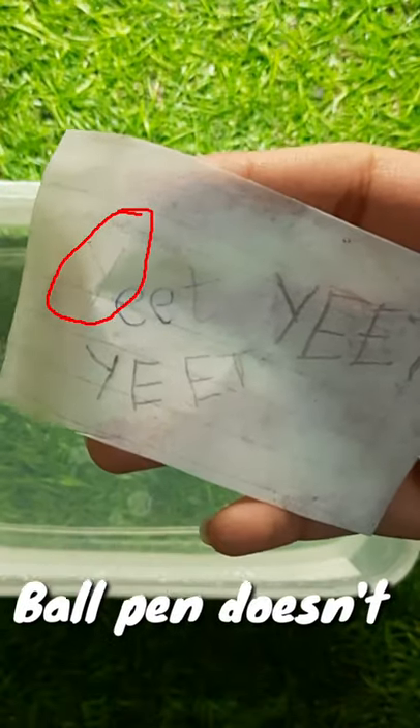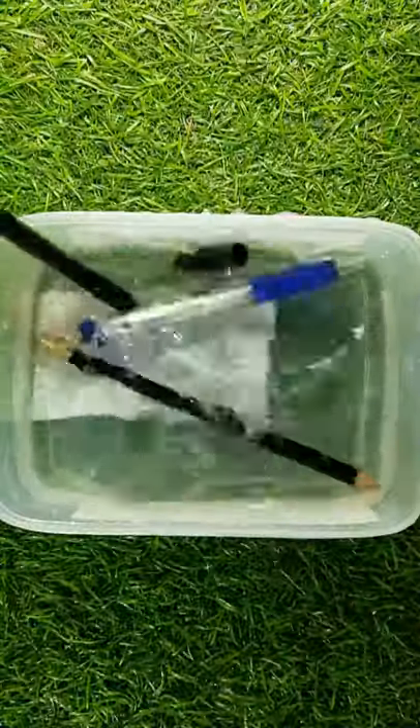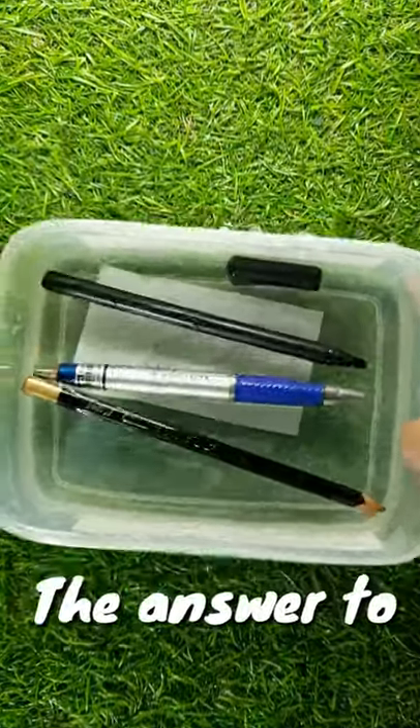The ink from the ballpoint pen doesn't look blue. Now we know the answer to the question.